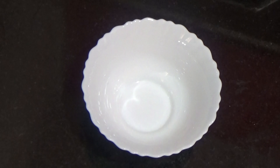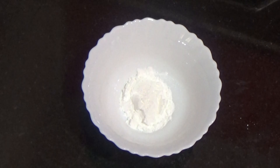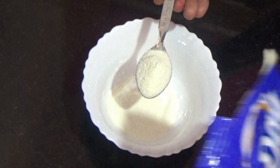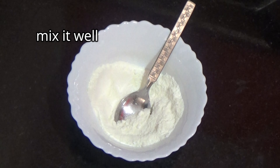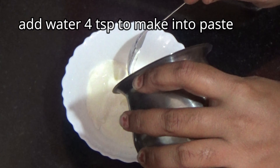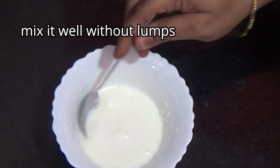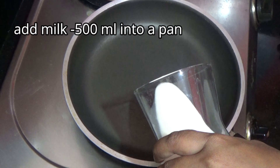Now let's go to our kitchen. We add 2 teaspoons of milk powder. The ice cream will be very tasty. Now put the water in a small piece of paste to form a thick paste and add 4 teaspoons of water, then put it in the pan with 500 ml.